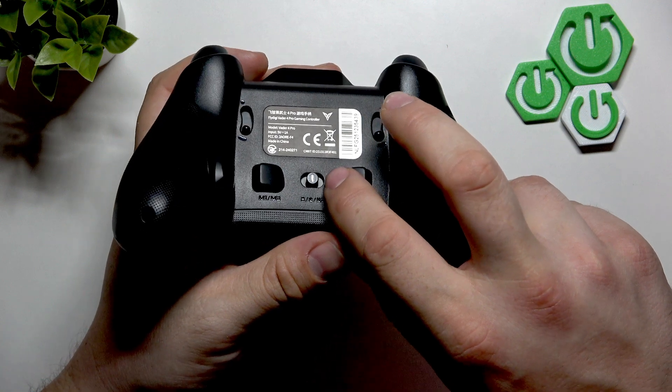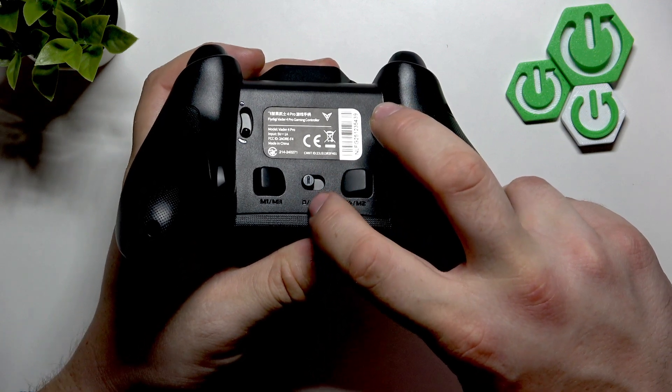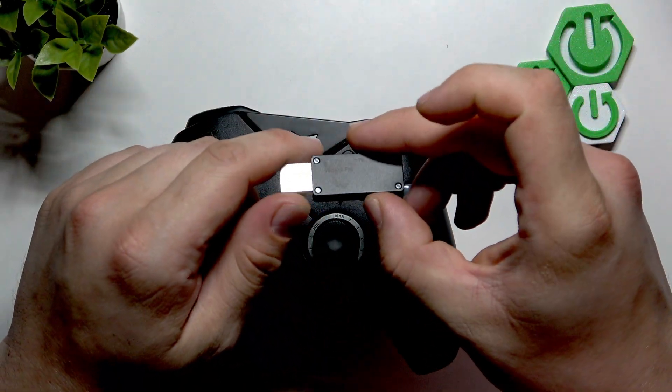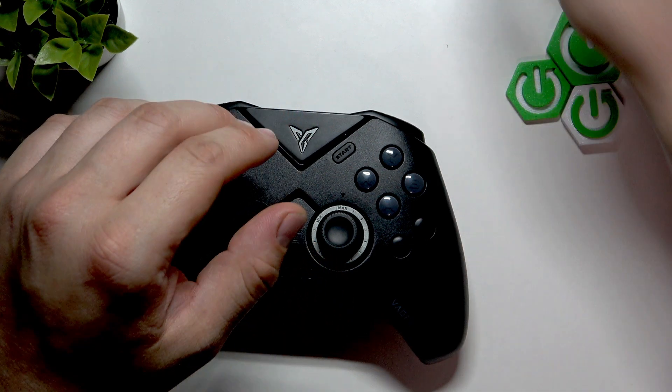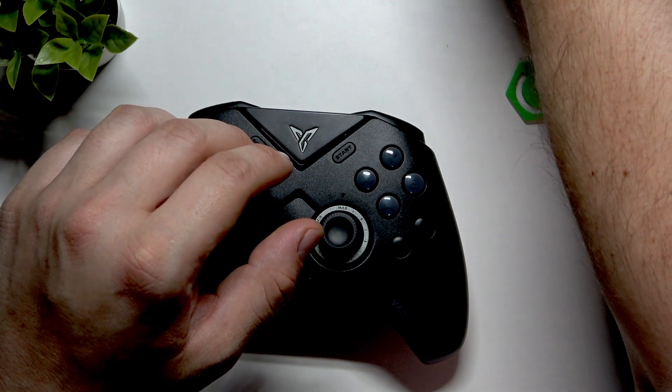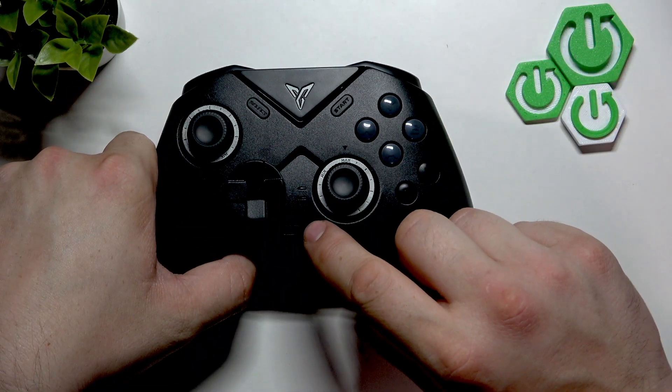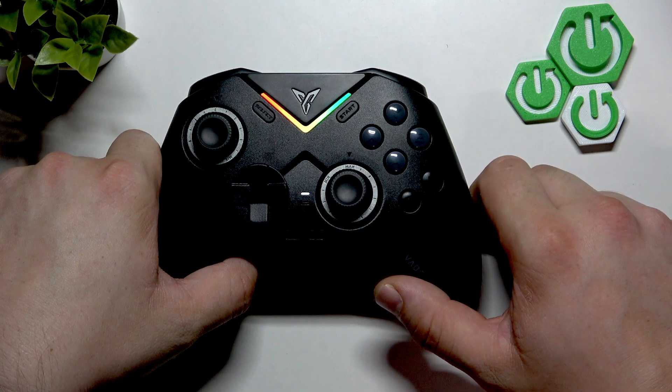If you want to connect it via transmitter, switch it to transmitter. Then simply connect the transmitter to a free USB port on your PC. Turn on the controller and it's done.